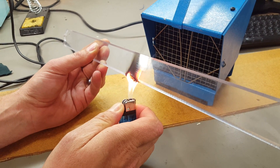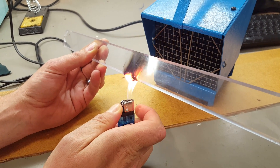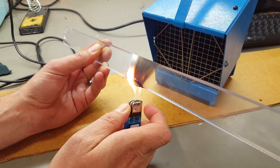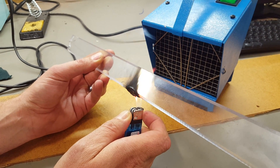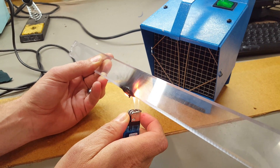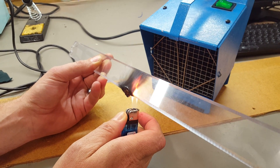He just burns it with his lighter, because a lighter costs six bucks and a crowbar costs a thousand bucks — what's he going to carry with him? A lighter. You won't see steel burning like this, would you?